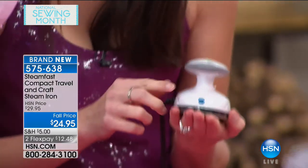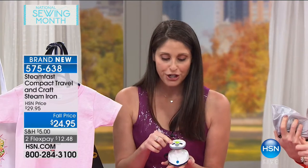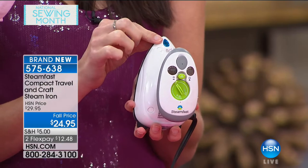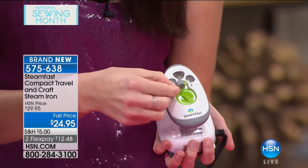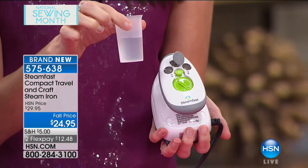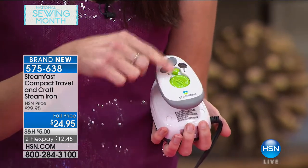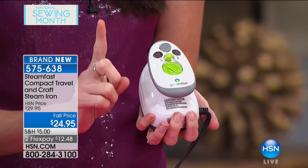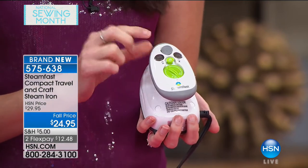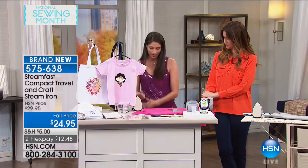It fits in the palm of your hand. You're going to have a heat indicator at the top — when this light is on it means it's heating up; when it turns off, you're ready to go. Then you have your fill — you can actually fill up the water, and it comes with a measuring cup with a max line so you know exactly how much to put in. You have your dial so you can do silks, wool, or linens. And this is a one-touch steam button — when it's down there's no steam; when it's up it continuously gives you steam.